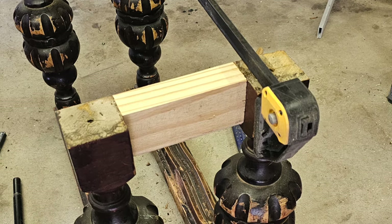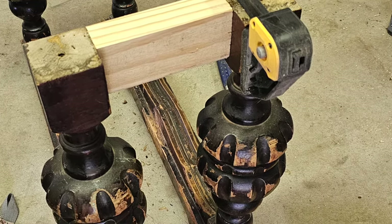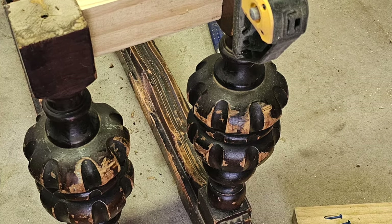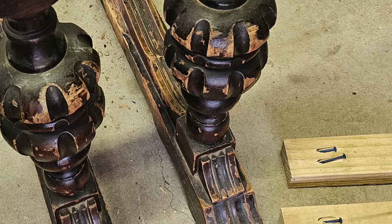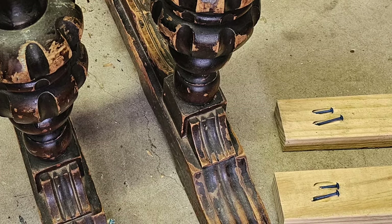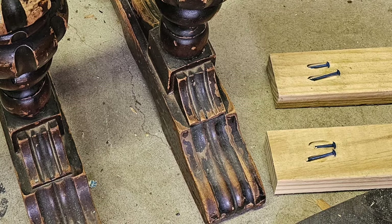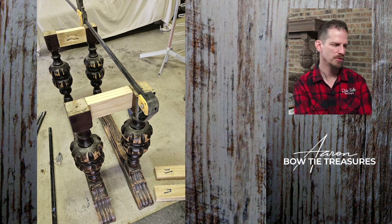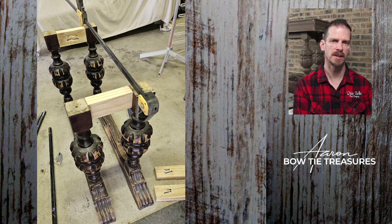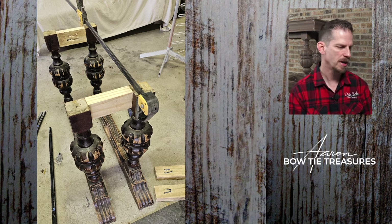Sometimes I get right into a project and forget to take pictures — so this is the first picture I took. You can get products called Kreg Jig, and I've used these a lot for farmhouse tables and repurposed furniture. You can see the holes and some boards on the floor with blue screws — those are definitely Kreg Jig screws. This is the beginning of me putting this together, building a frame using two-by-fours and wood.